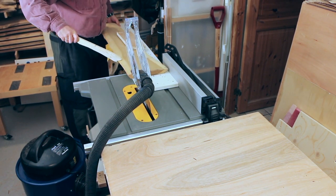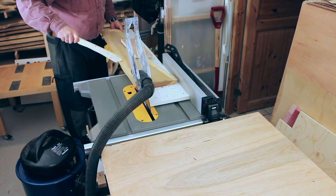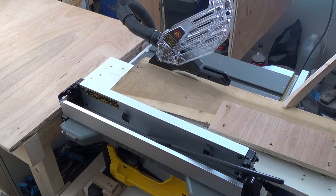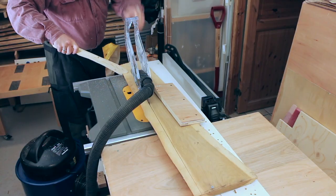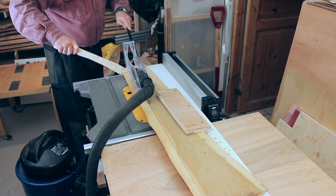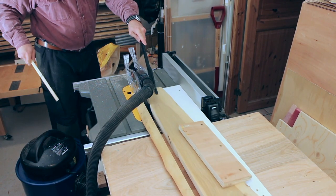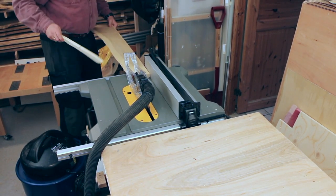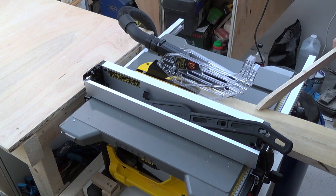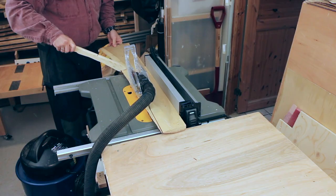We start this episode by taking the live edge of some oak paneling on the table saw. I used an old IKEA drawer front as a jointing sled. This one doesn't have a rail, so I just push it against the fence while doing the cut. The board is held down by a piece of scrap wood screwed to the sled. Then I have a straight edge that I can reference against the fence to clean up the other side.